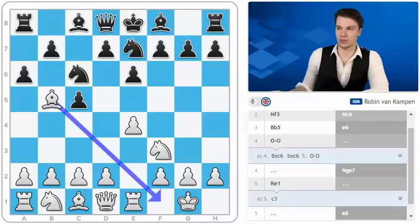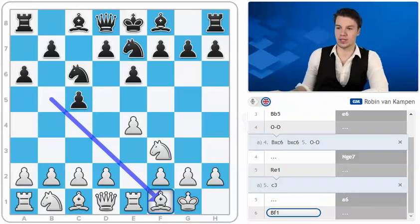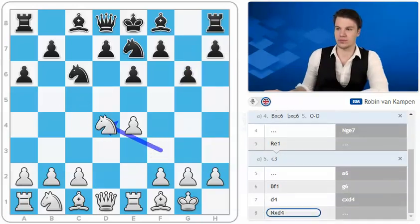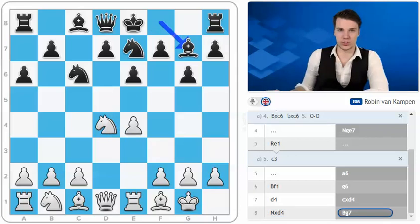Black goes a6 and we play bishop to f1, just in time to get the bishop back to a natural square. Here black has two options. The best move is definitely to go d5, which is probably quite a logical move. Another option would be g6, which would be a good move if it wasn't for the direct d4. And after something like cxd4, knight takes d4, bishop to g7, knight takes e6, knight takes e6.